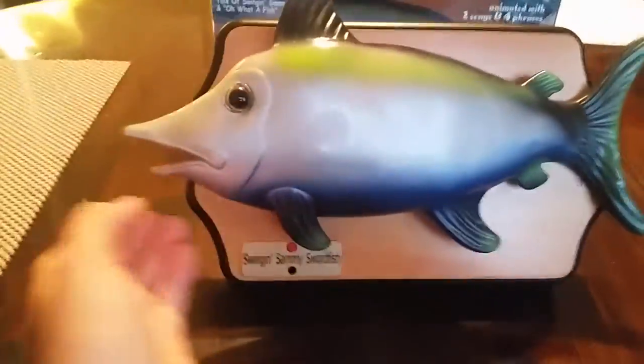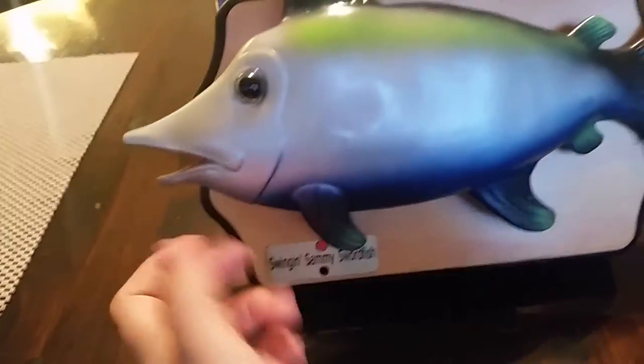This is the box that it came with. And unfortunately, as you can see right here, he did not come with his sword, but he works great.